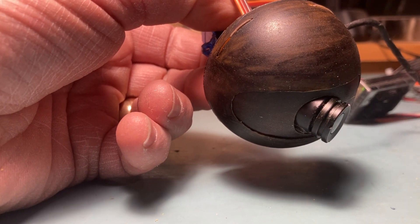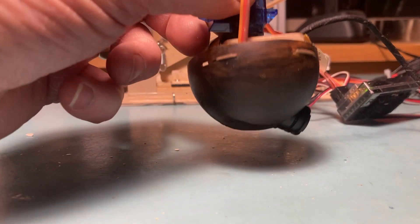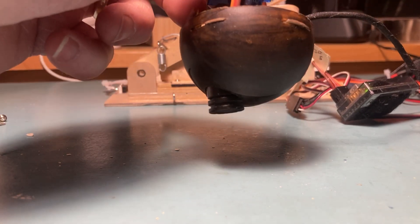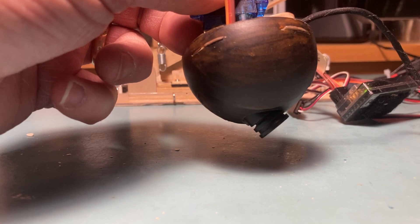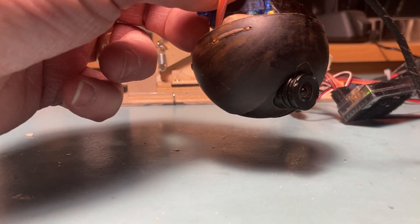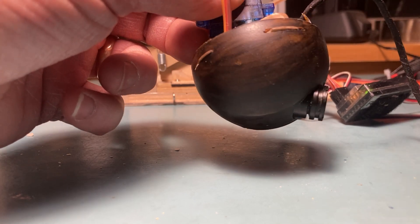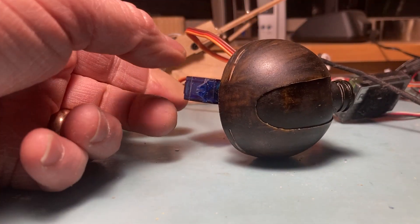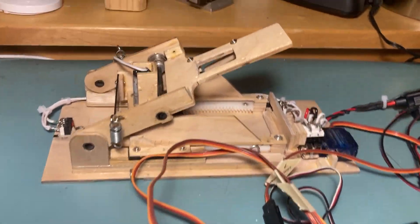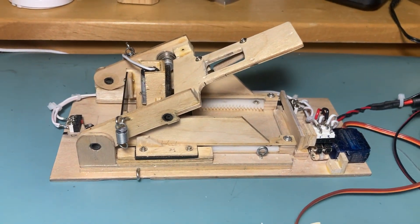So this thing's designed to go in a few different directions and of course it pans. And that is part of a pan tilt mount that's going to go inside a Skyunder.